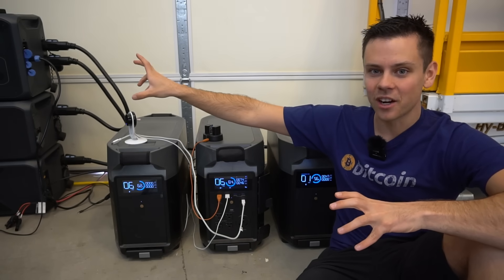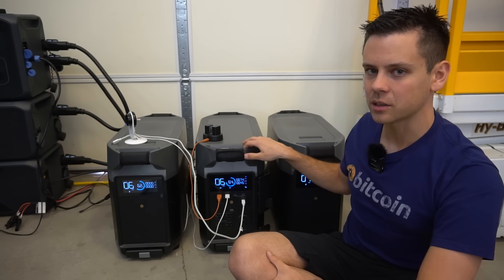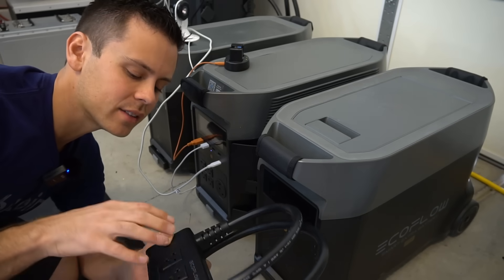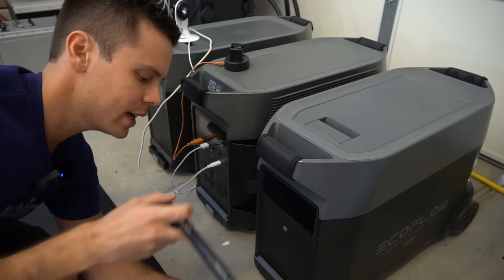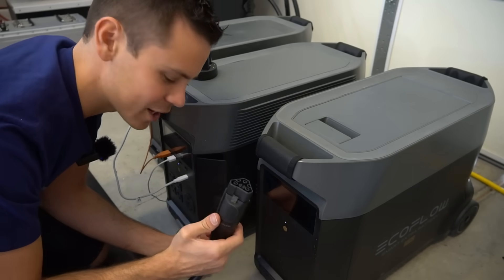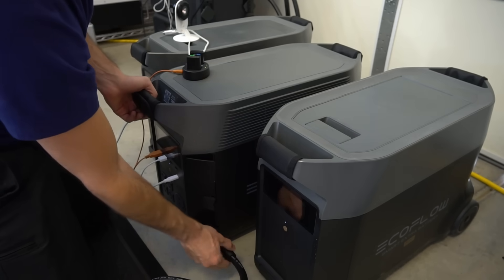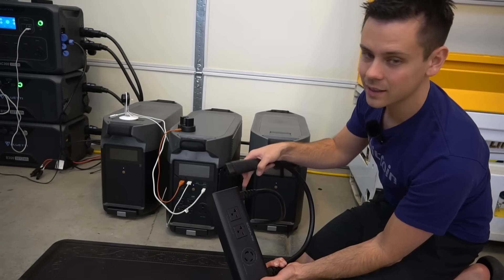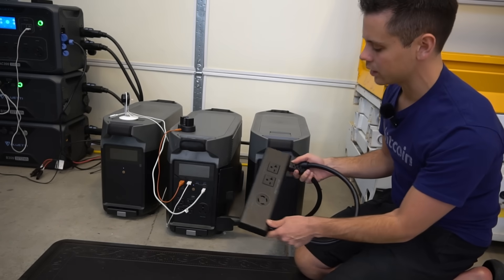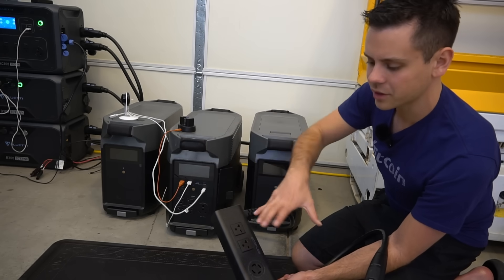Now let's compare it to the AC300 by Bluetti and talk about the things I dislike about the Delta Pro system. First downside: you cannot stack these batteries, so they're going to be on the ground taking up a lot of space — I do not like that. Next downside is the double voltage hub cable placement — when connected, you need to pull the Delta Pro out to plug it in, and the expansion batteries need to be pushed back while the main unit is pushed forward or the cable will hit. The cables are very short, and overall the design is awkward. I wish this could be wall-mounted with longer cables.